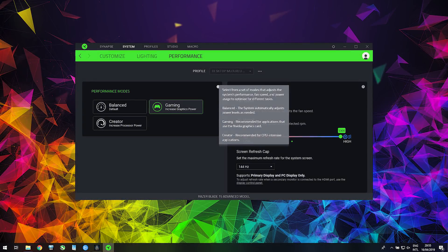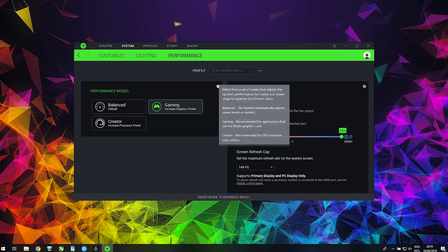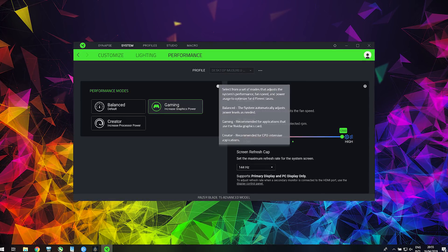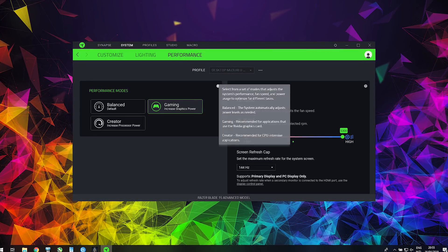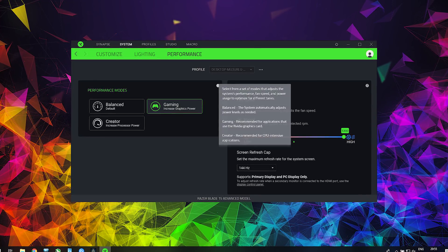The Razer Synapse software allows you to choose between three different modes: balanced, gaming, and creator, and I've tested all three. Basically gaming mode is suggested for applications that need GPU power, while creator mode is suggested for CPU intensive tasks.